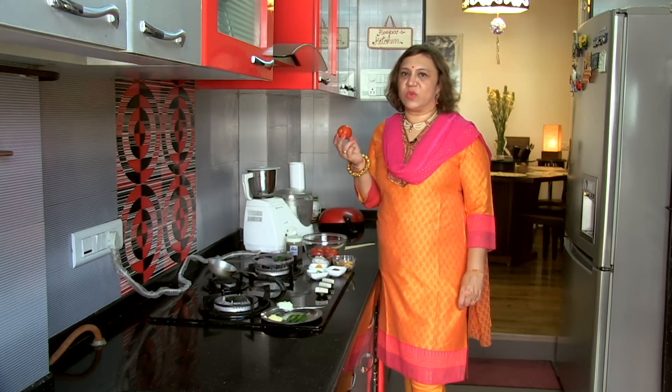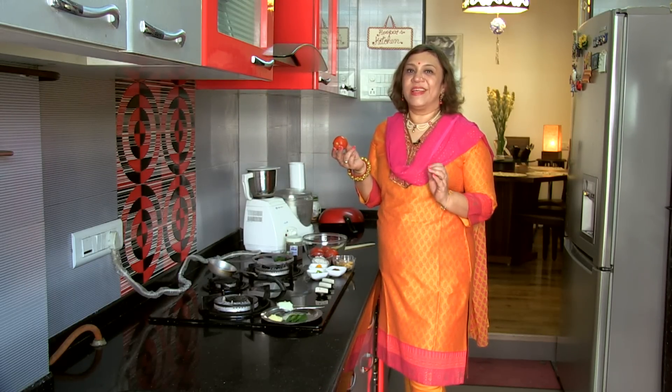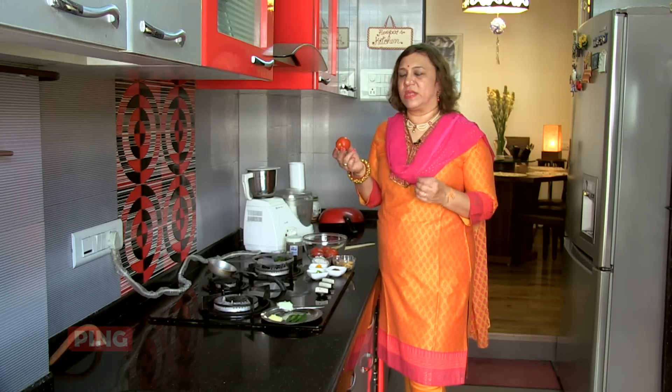As the name suggests, it's Tomato Saar. Saar is nothing but a thin curry preparation on the Konkan side — it's called Saar. Anything that you make very thin as a curry is called a Saar.